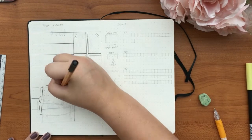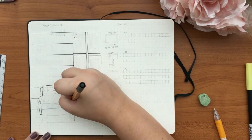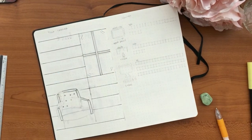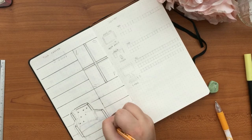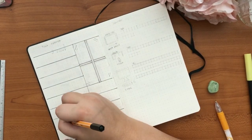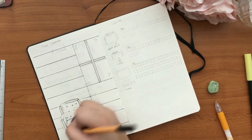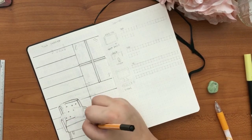Throughout this whole video I've been using my Staedtler 0.88 fine liner because my Staedtler pigment liners are running low on ink and I don't have the time or money to purchase them now. I want to wait until I can do a full review on every single thickness.